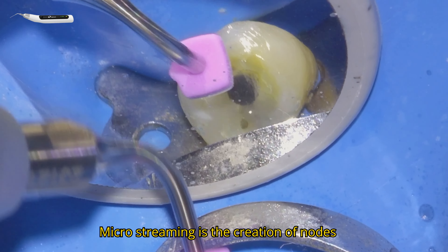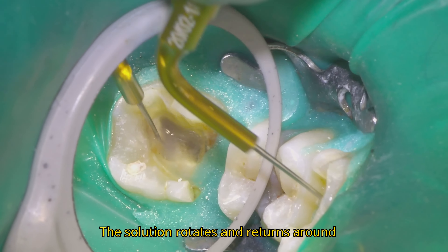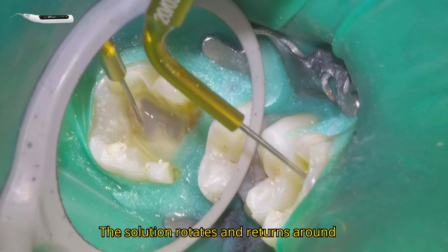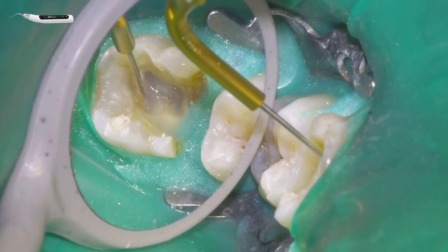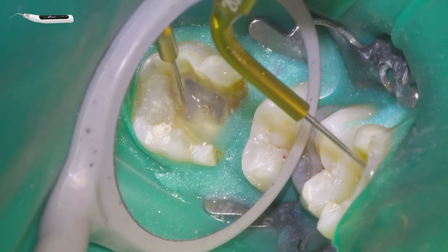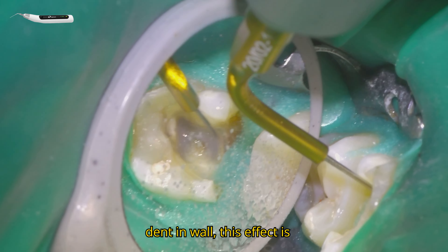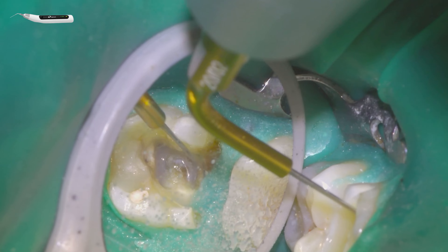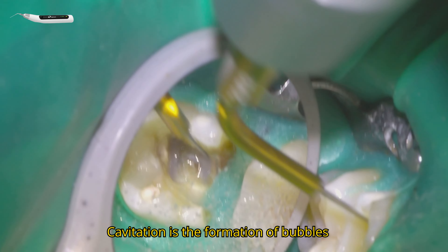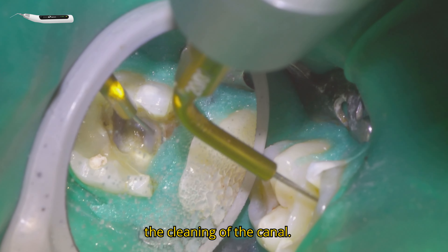Microstreaming is the creation of nodes and antinodes along the ultrasonic tip; the solution rotates and returns around the instrument, carrying the irrigant to the dentin walls. In curved canals, if the tip touches the dentin wall, this effect is significantly reduced. Cavitation is the formation of bubbles and their subsequent collapse, improving the cleaning of the canal.